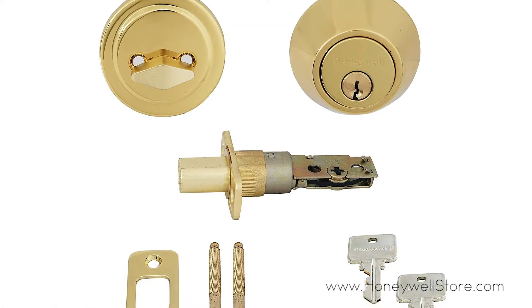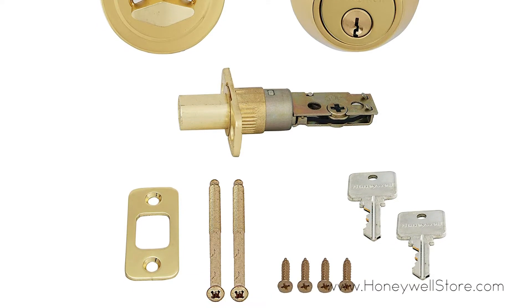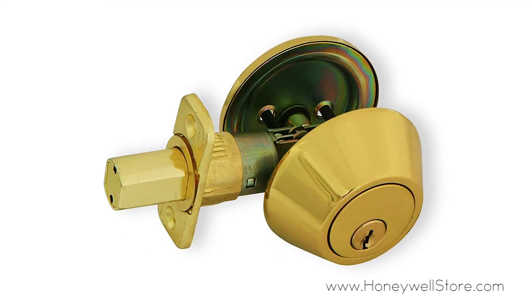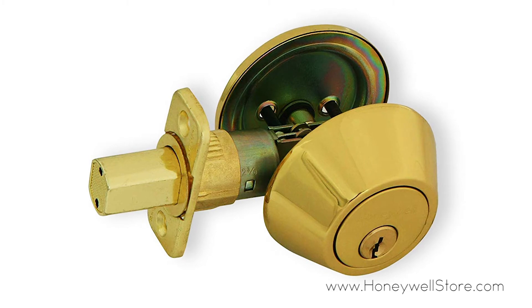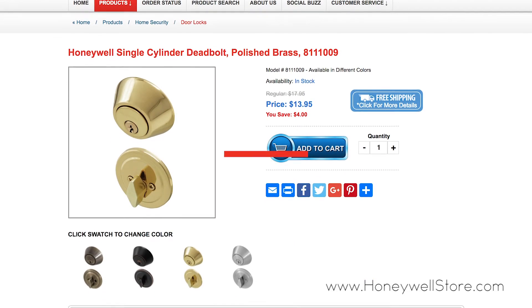Installation can be done in minutes, and this product includes two identical large head entry keys, the mounting kit, instructions, and drilling template. The Honeywell single cylinder deadbolt comes with a mechanical and finish limited lifetime warranty.